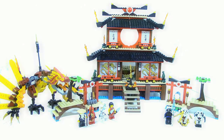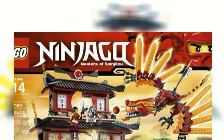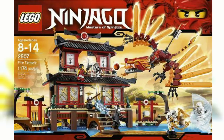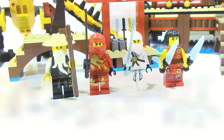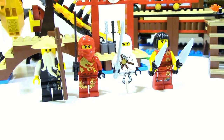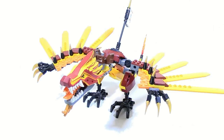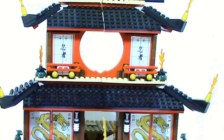Hey guys, Agent Masters here and today we are reviewing the 2507 Fire Temple from the original pilot season of Ninjago back in 2011. This set came with 1180 pieces and retailed for $119. On the back of the box you can see the functions just like any other set. The set came with 4 minifigures for the good guys, 3 for the bad guys, the original fire dragon, two side structures for the temple, and the temple itself.